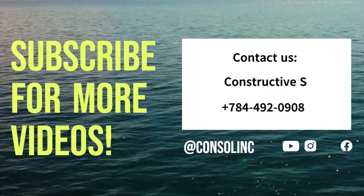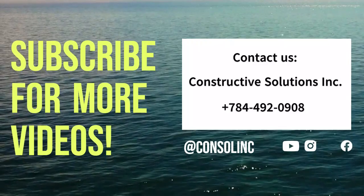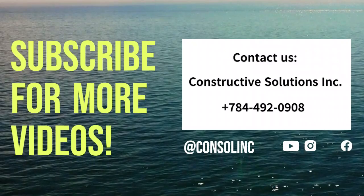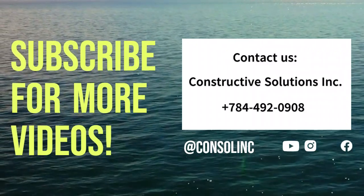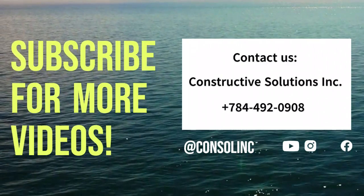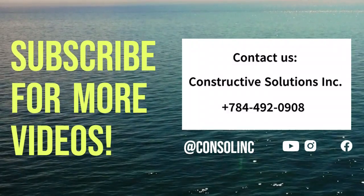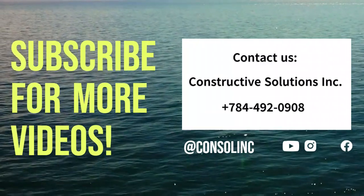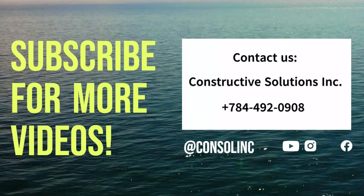Thank you for joining us once again for another informative video from Happy Harvest Vinci Sea Moss about the best practices we use when producing sea moss. To contact us, call or send a WhatsApp message to 784-492-0908. We are also on Facebook at Consolink. Remember to subscribe to our YouTube page and click the notification bell so you will be notified when we share another informative video.